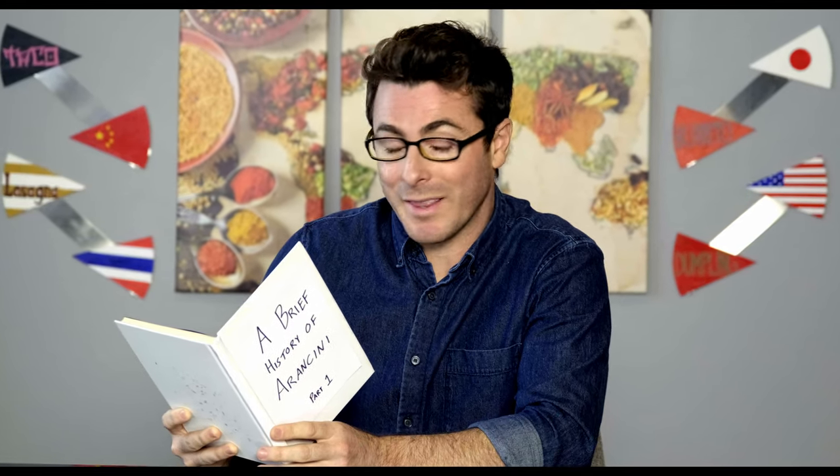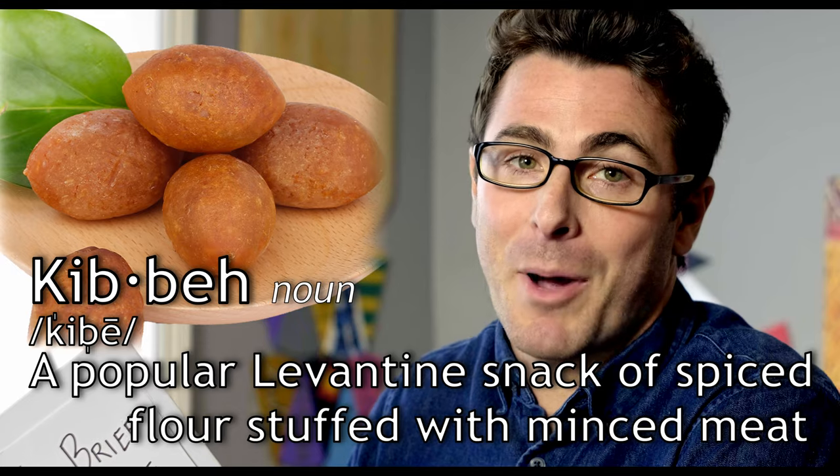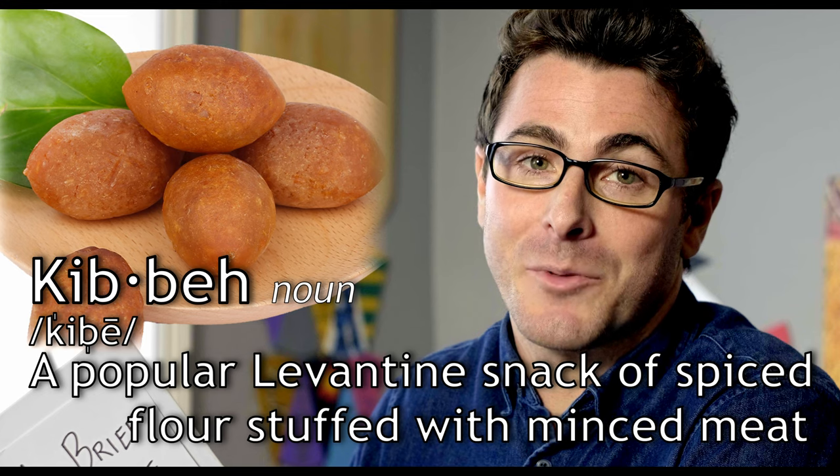Over a thousand years ago, the island of Sicily was ruled by the Arabian Empire and was known as the Emirate of Sicily. Everyone would go about their day as normal — working, chatting, and eating kibbeh, a popular Levantine snack of spiced flour stuffed with minced meat.